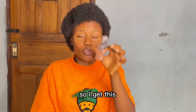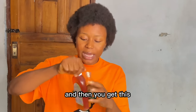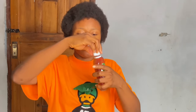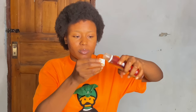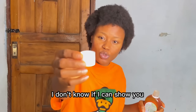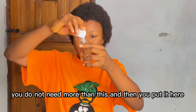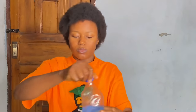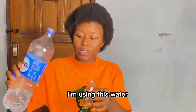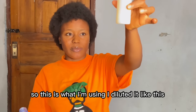Always make sure the container you're using is properly washed and clean — that's your number one thing. Then you're going to use a quarter of the Dettol — do not use more than a quarter. You don't need more than this. You can see where the quarter mark is on the bottle. Then you're going to get clean water and dilute it very, very well — make sure it is properly diluted.